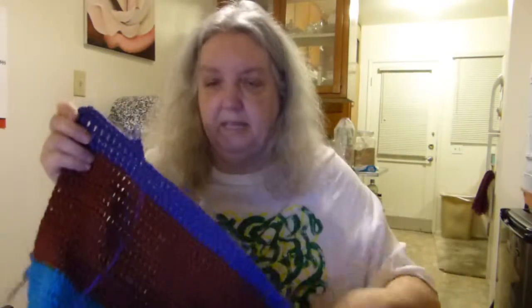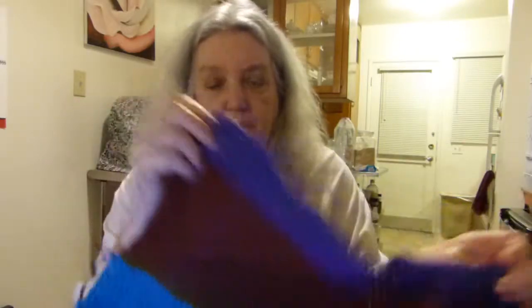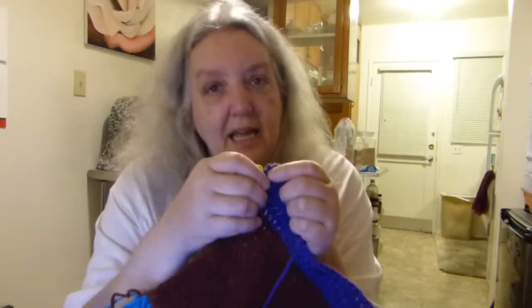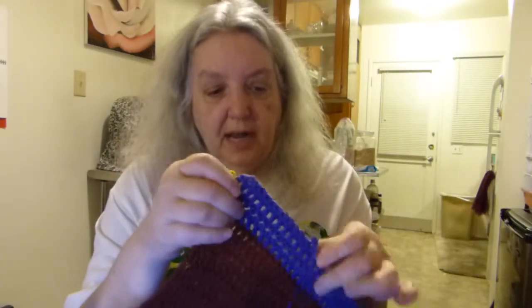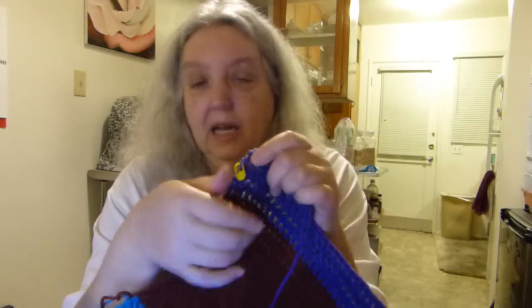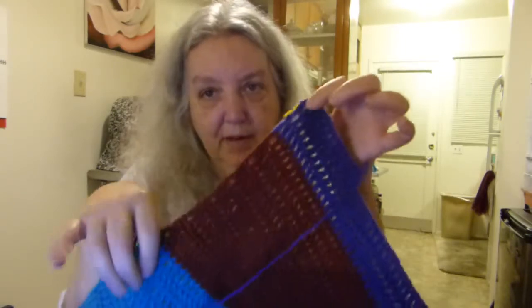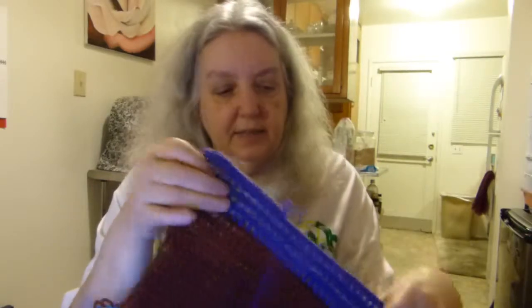Another tip: on the calendar blanket I'm working on there are 108 stitches per row. Every few rows I count just to make sure I'm not off, and when I get to a row that's perfectly on target I put a little stitch marker there to say everything up to that row is still perfect. That way, if you do have to frog, you know you don't have to frog beyond that point.